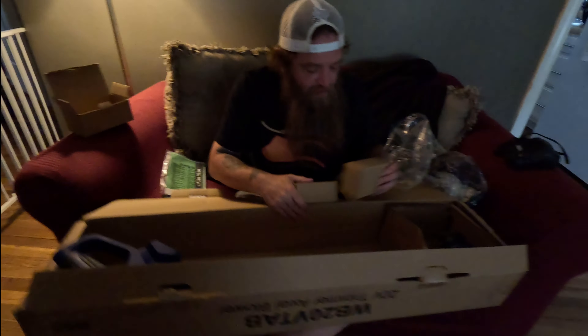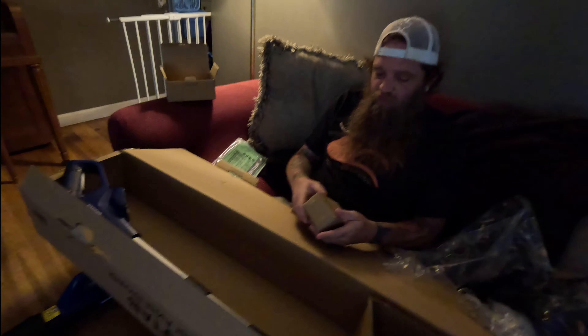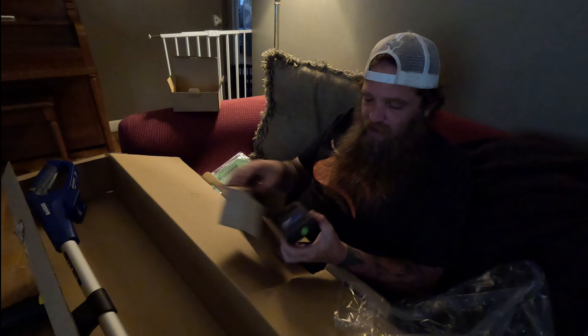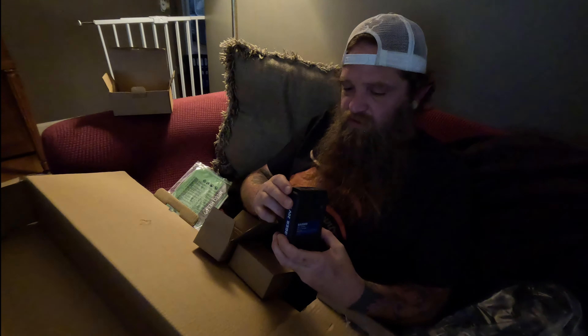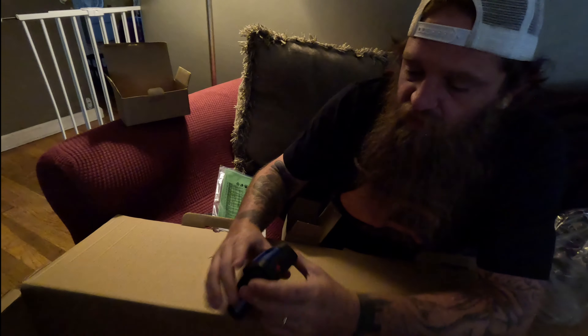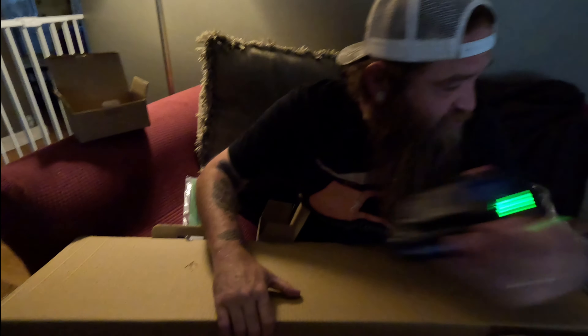I got it on Friday and the weather's been horrible, we've been having rain and all sorts of stuff. I'm sorry the lighting's not good in the living room right now. They really taped this good - there we go, I ripped that open.